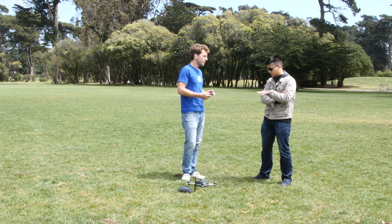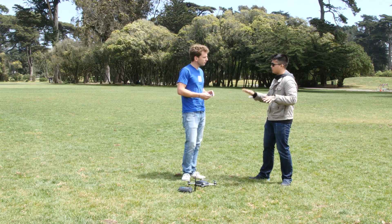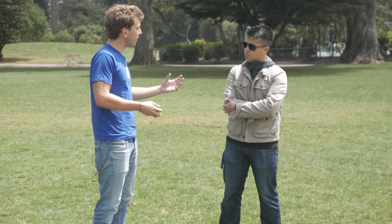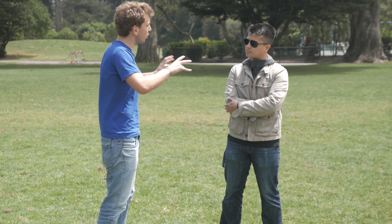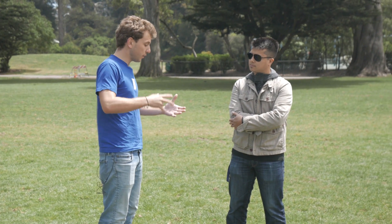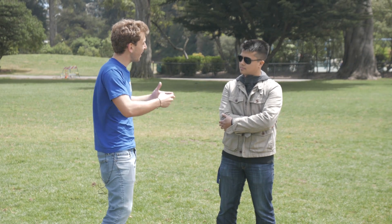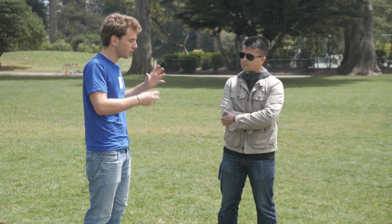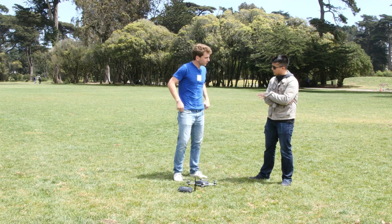So what separates this from competitors also trying to do the follow thing? One core thing is that by having the camera built in, we're able to do computer vision. The result is that you can get shots much closer — Lily doesn't have to fly 50 feet away to keep you in the frame. It can get as close as 10 to 20 feet, and that's really where you get the magical GoPro-style action shot.